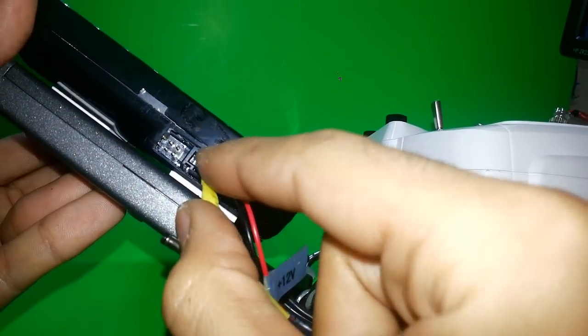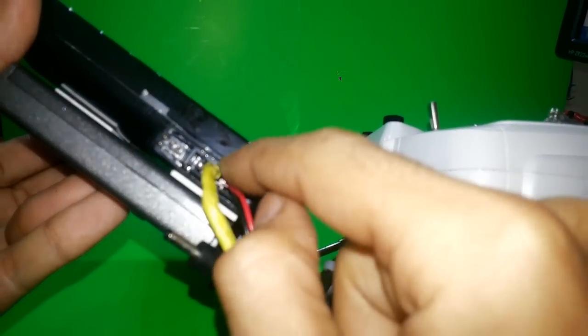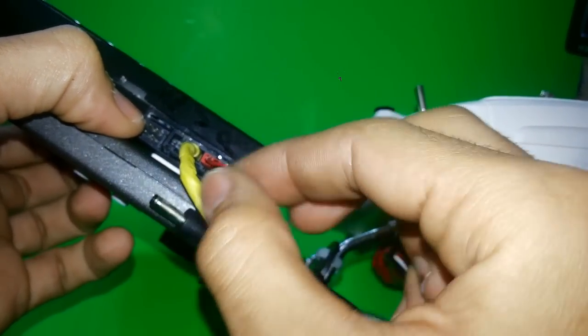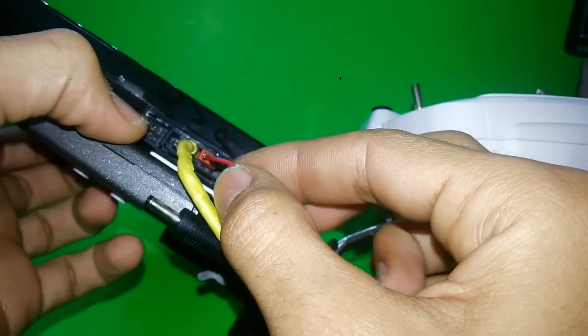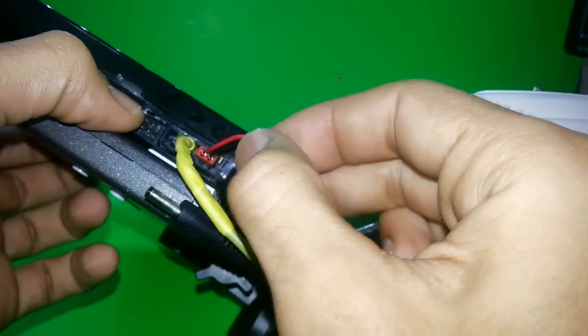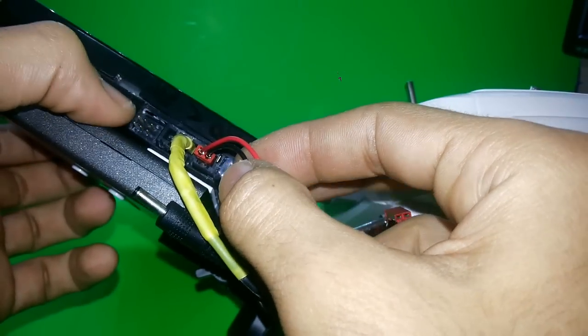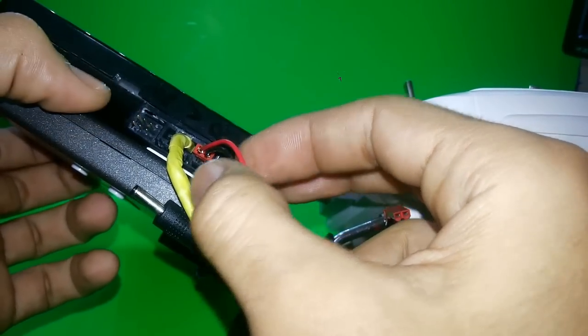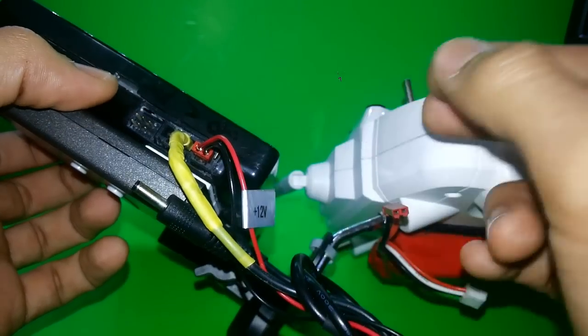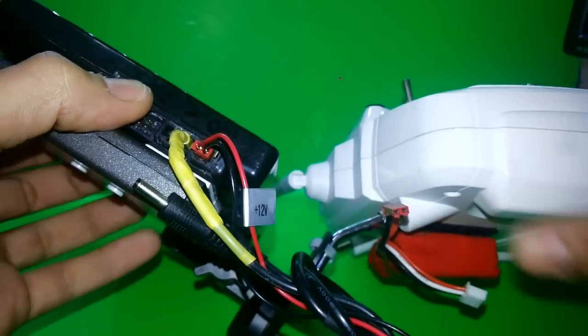I have two video outputs: first and second. And here I have a voltage output — the same voltage going in from here will go out from there. So if you put 12 volts in, 12 volts will come out. I use this to run other things with my battery.